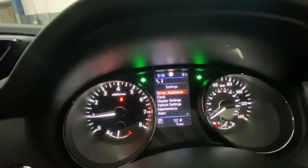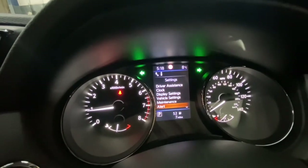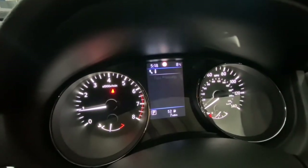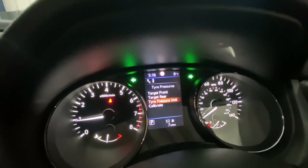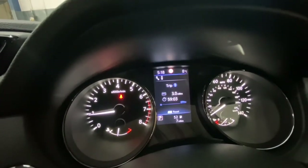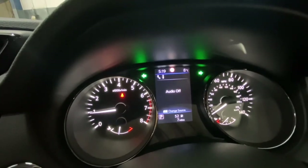You can go back into it — just press Enter again to go back in and navigate to Tire Pressures to confirm. It's quite straightforward to do. Then come back out and scroll to the right to reach the tire pressure section.